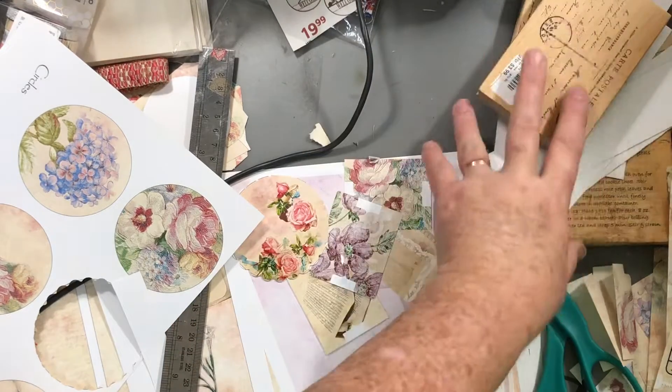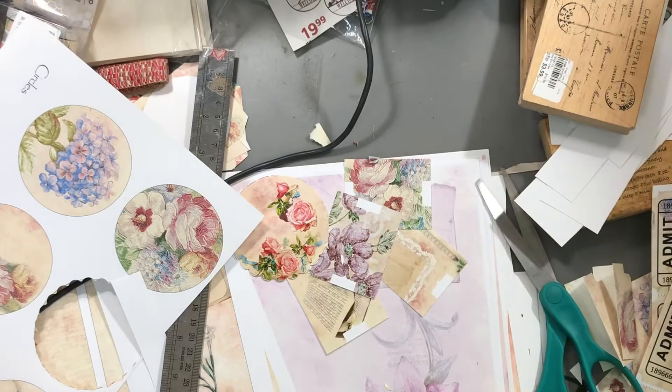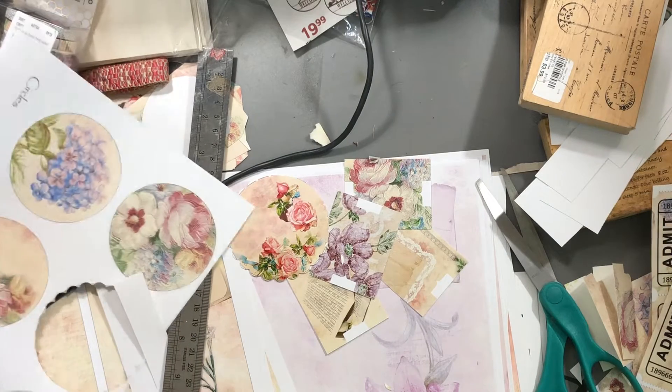Hi everyone, this is Cindy and I'm still working on this Aubrey Ann journal and I got a big mess of course. That's the way I work.